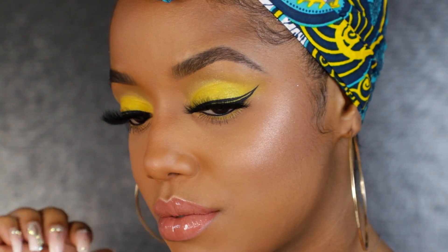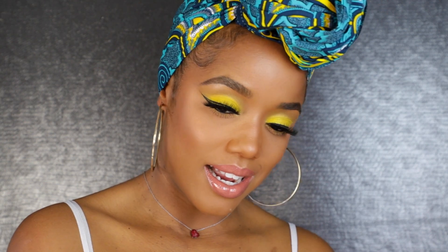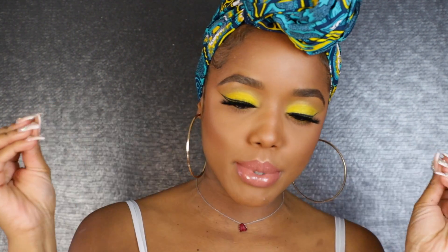And here is the final look! I hope you guys enjoyed this all-yellow eye look makeup tutorial. If you did, you know what to do — let me know in the comments and give me a big thumbs up. The next color in this rainbow series is going to be green, so make sure you guys are subscribed and stay tuned for that. Until next time, love ya!